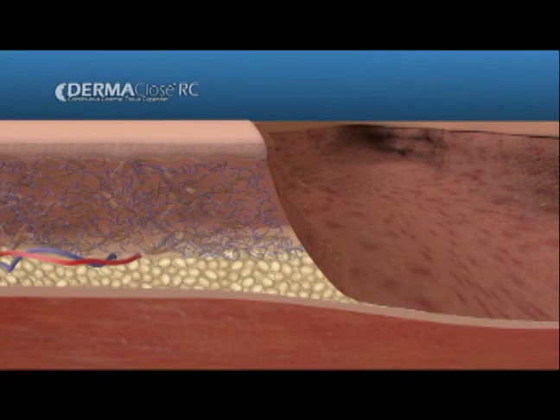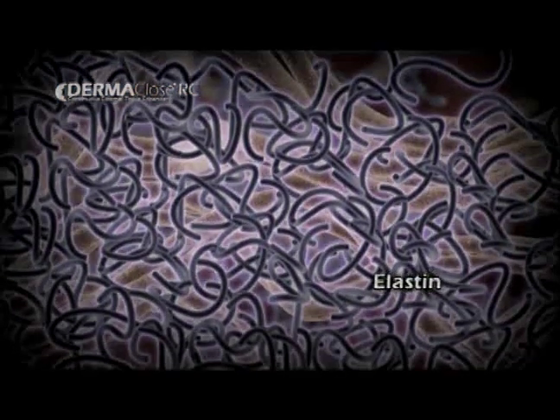Dermaclose is a unique device used to expand tissue adjacent to a wound. Bundles of collagen and elastin are situated in the dermis surrounding the wound.